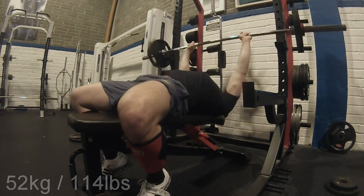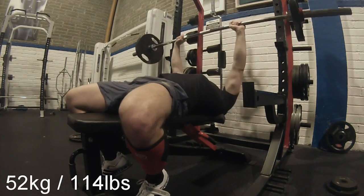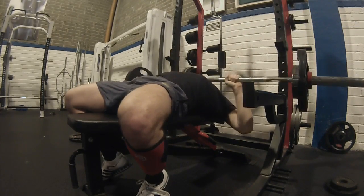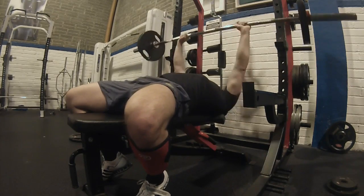Hi guys, welcome back here to Marathon CrossFit and to a bench press session which actually went my way this time. I didn't bury myself under the barbell and I did get my repetitions in. That was about a week ago, a week before Christmas.